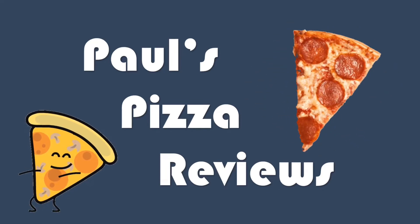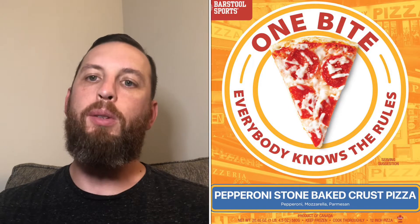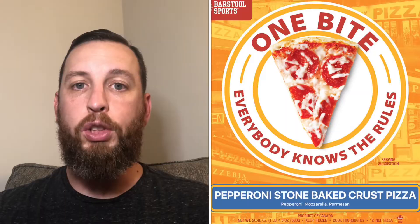Paul's Pizza Reviews! What's up Pizza Posse? Back for another episode of Paul's Pizza Reviews. Now we're doing one that I think some people have been asking for. It's new, it's hitting the streets — the One Bite pizza. This is the frozen pizza from Barstool. Got it at Walmart for $6.48.